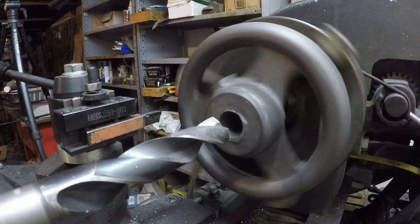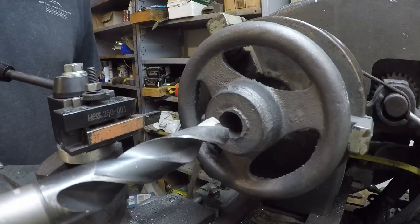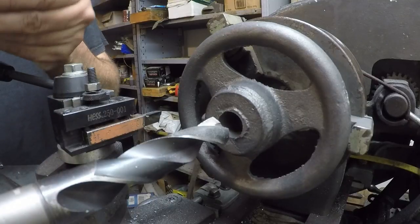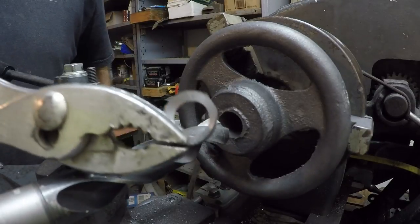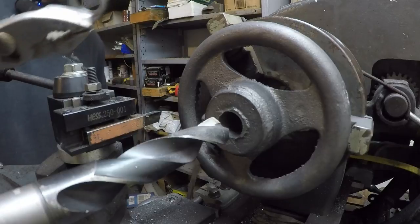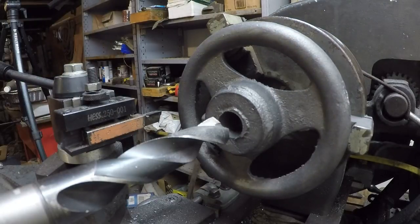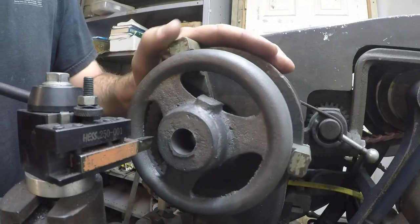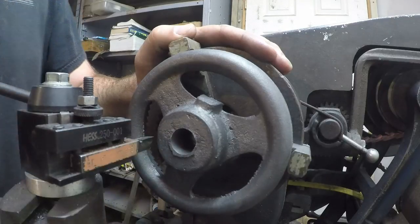Did you guys see that? There's the remainder of our core. We got lucky and it cut it right off, pretty much. There's a little bit on there but it's sheet metal now, which is good because we're about to go to the boring bar. Before I start boring, I'm going to face this thing off so that my boring bar doesn't have to go through that scale.